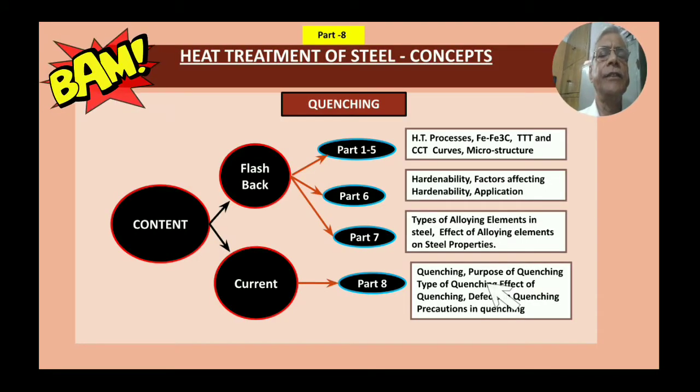The content covers a flashback to Parts 1 to 5, which were the first series where I explained the basics of heat treatment: what it is, why it is required, its advantages, and heat treatment processes including normalizing, annealing, hardening and tempering. Also covered were iron-iron carbide diagrams, TTT curves, CCT curves, and the microstructures obtained in these heat treatment processes.